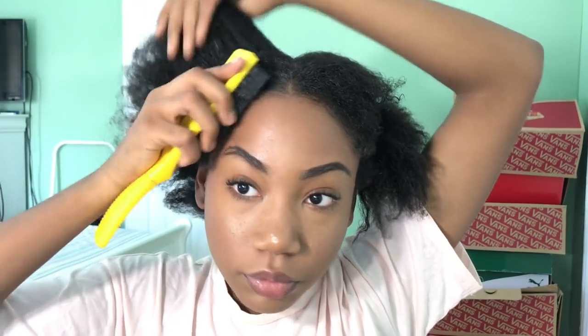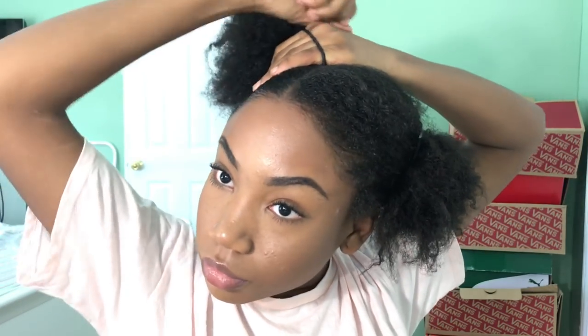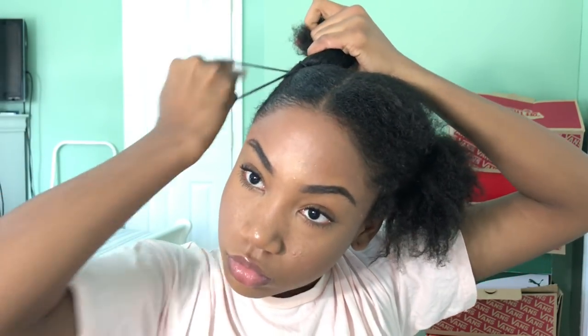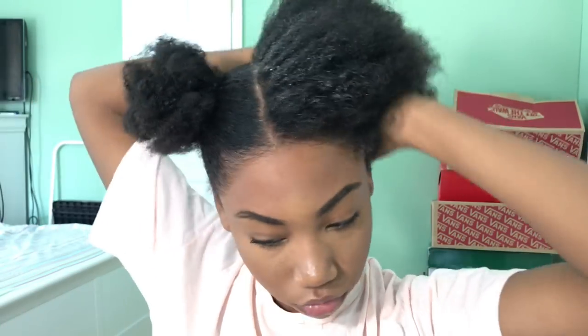I'm parting it down the middle again so the line could be perfect, applying some gel and just brushing it back — you want it as slick as you can. I didn't do it as tight as I wanted to, but you're going to want it in a puff. I like to pull my hair while it's in the puff. It's not as tight as I want it to be, and I leave some of it in the rubber band. Then you're going to want to define the curls that are left out. I'm doing the same exact process for the other side.